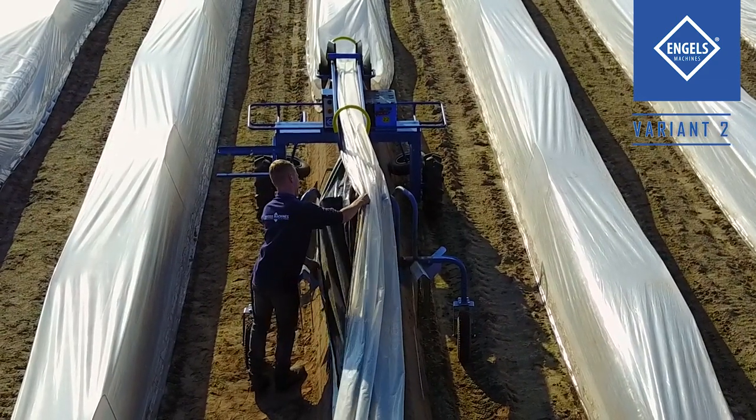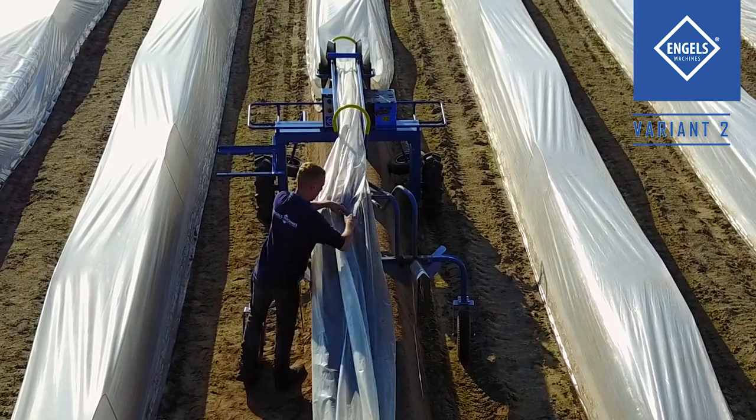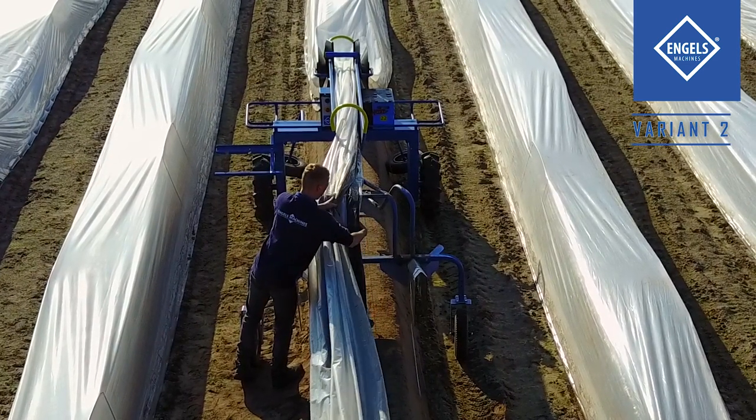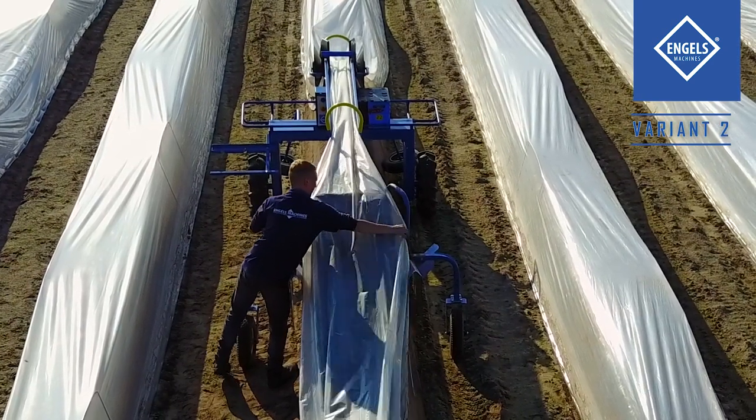If no tunnel cover is needed, both foils can be arranged on top of the inner foil layer. Both foils will now be laid between the M arches over the asparagus bed.